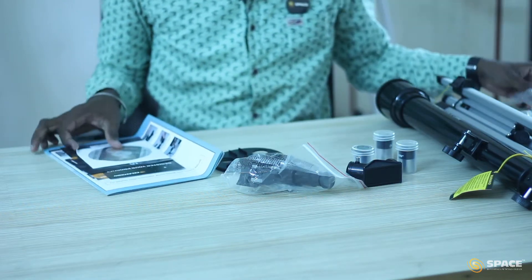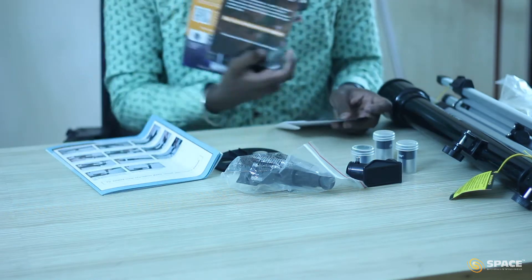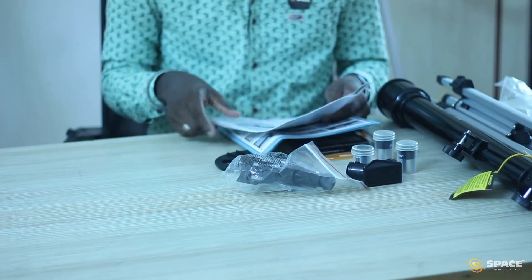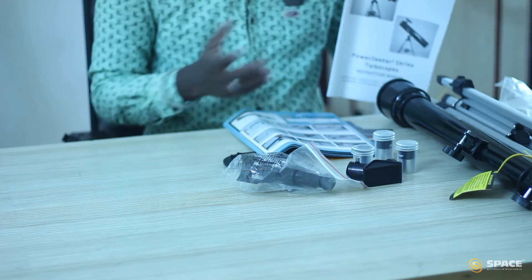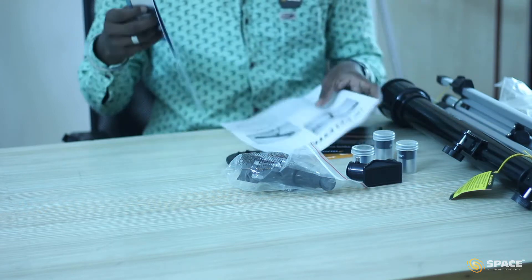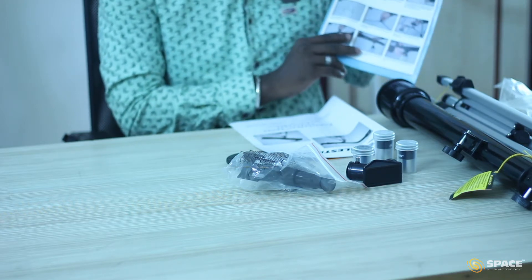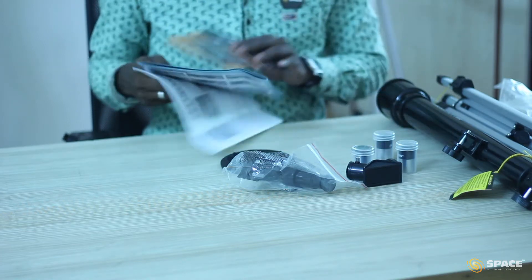So these are the materials we have in the telescope. We have a CD which has astronomy software. You can register the product from the Celestron website. And we have this manual — like how to use this telescope, how to assemble, and some more additional information. We have step-by-step instructions on how to assemble a 50mm refractor telescope, in different languages.